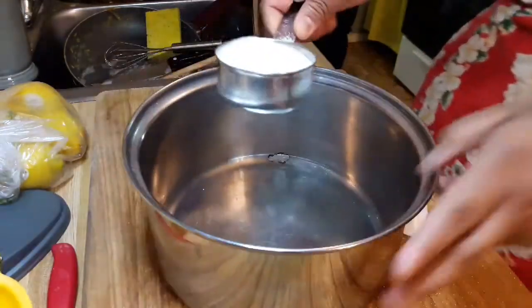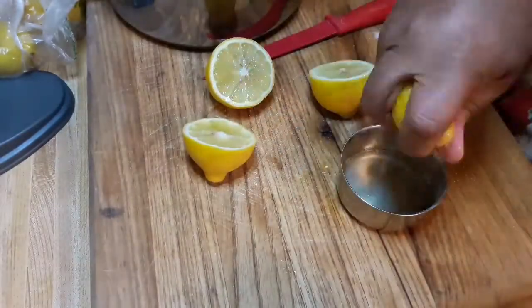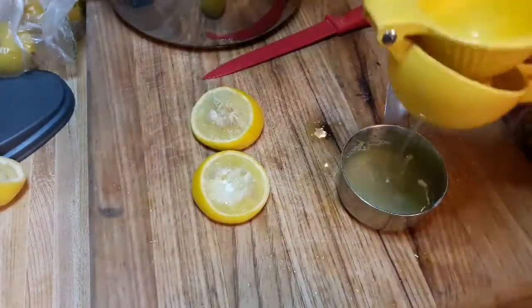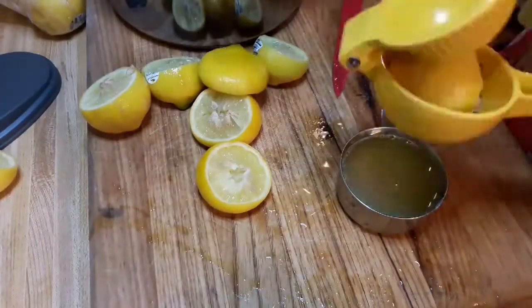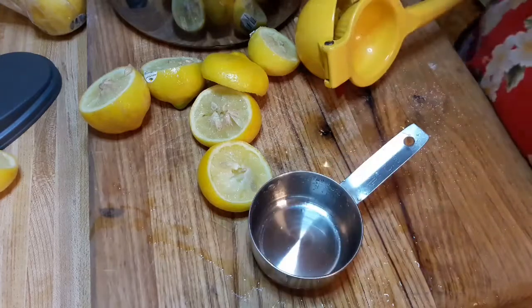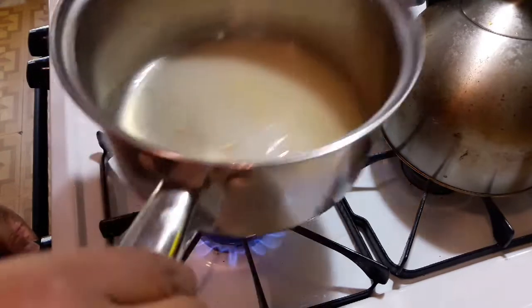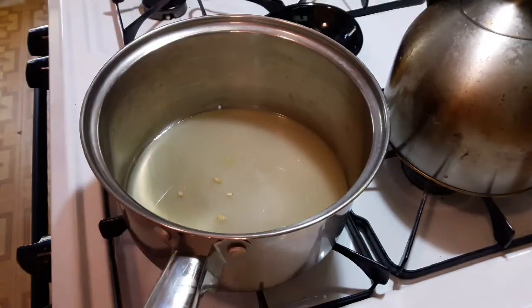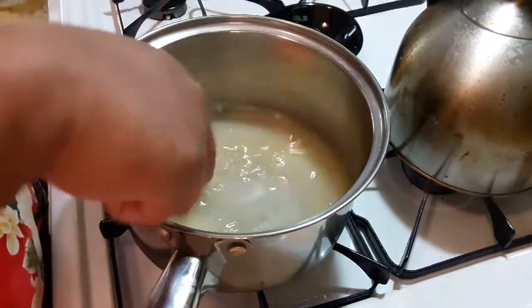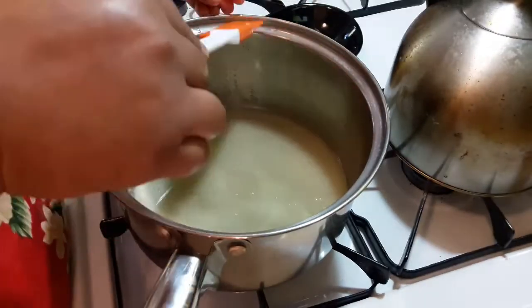You use half a cup of granulated sugar right into a saucepan and half a cup of freshly squeezed lemon juice. It took me four large lemons to get just half a cup. Put that in your saucepan and cook until the sugar is dissolved, taking out all the impurities — I got a couple seeds in there. It's not gonna take very long, so just watch it. Also, don't let it come to a boil, then set it aside to cool.